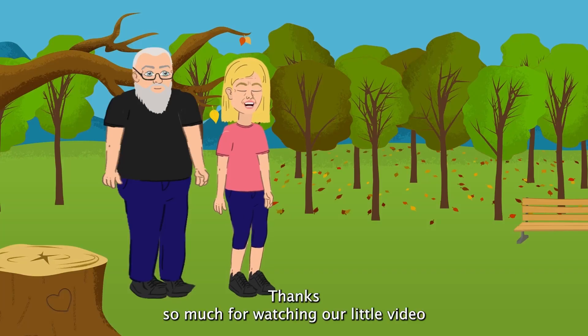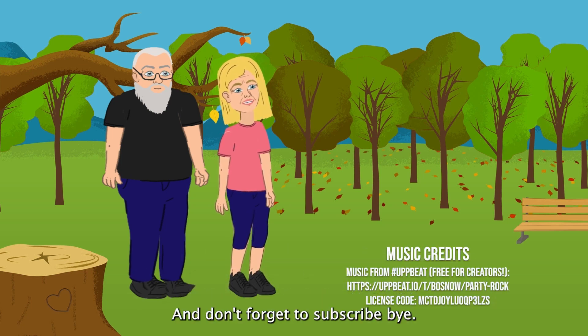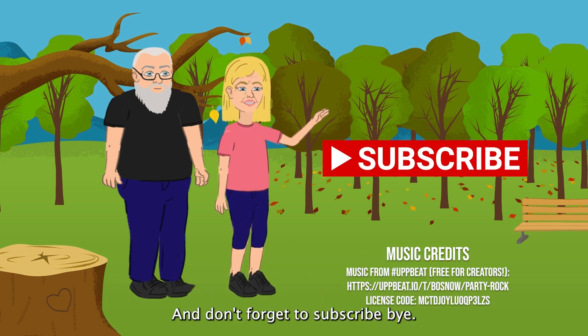Thanks so much for watching our little video and we look forward to seeing you next time. Don't forget to subscribe. Bye bye.